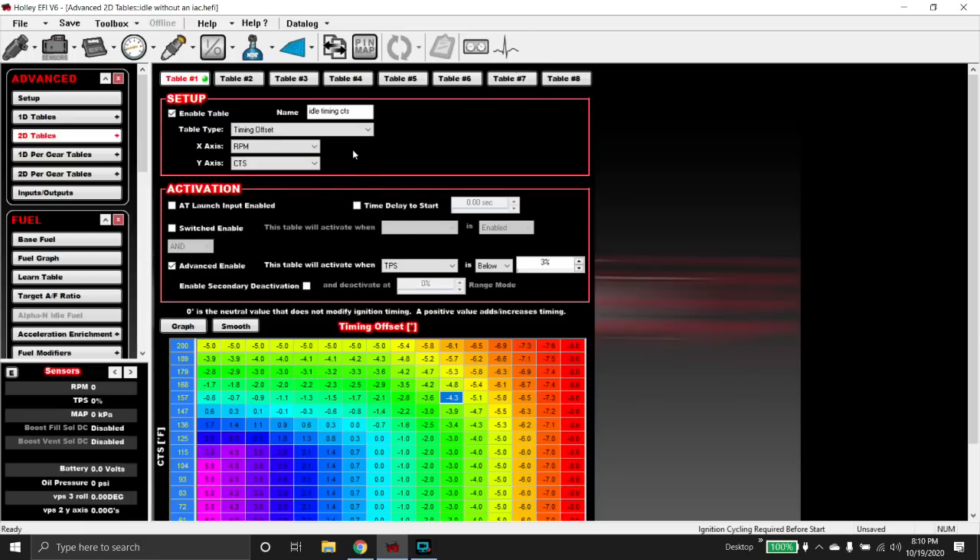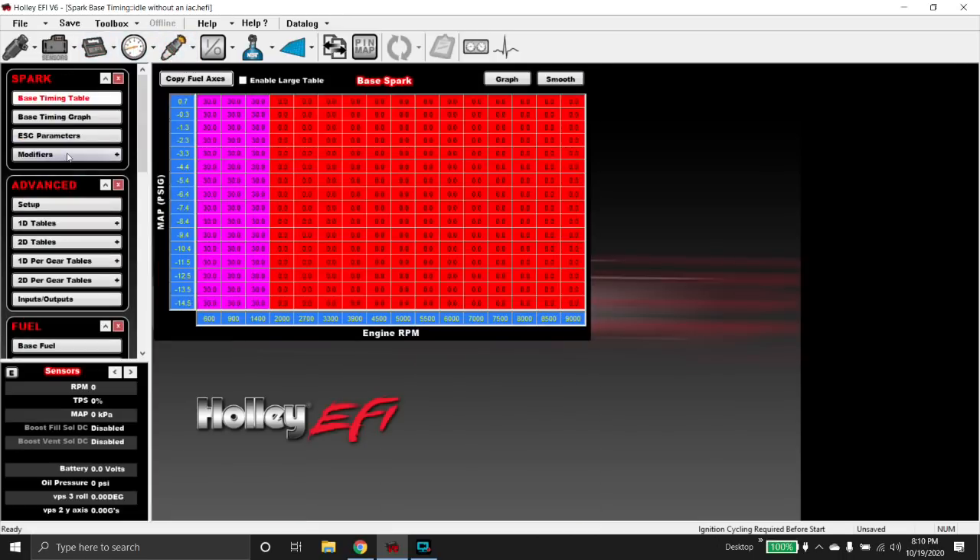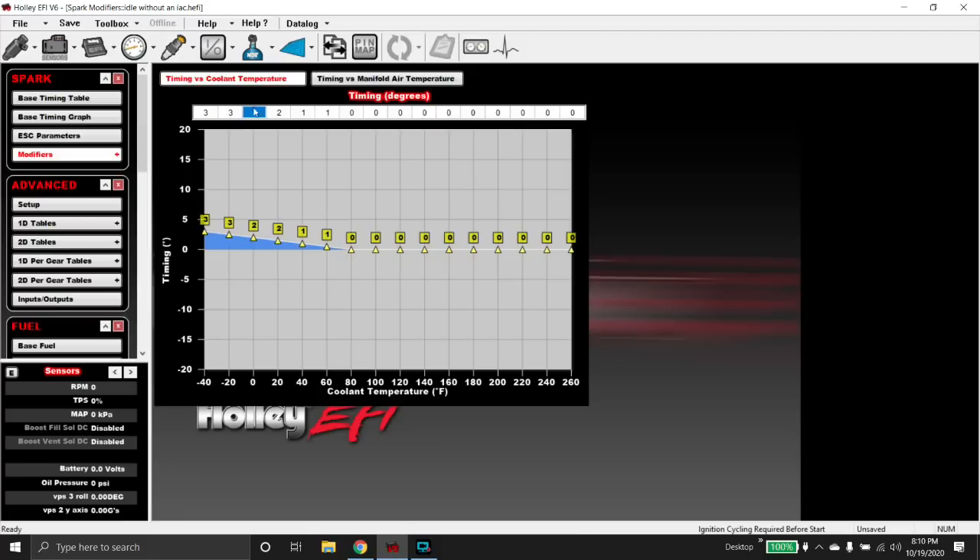You can also go into your Spark ICF and go to modifiers. You can put a couple of degrees in as it's warming up and then pull it out once it warms up. Most people just use this to knock timing out when it gets way too hot, but you can do it the other way too — jam a little bit of timing in when it's warming up. And if you're starting your hot rod in minus 40 degrees, that just sucks — you should probably move.